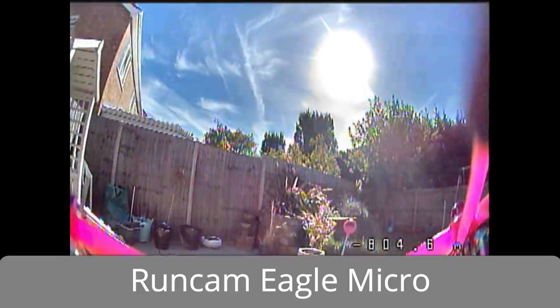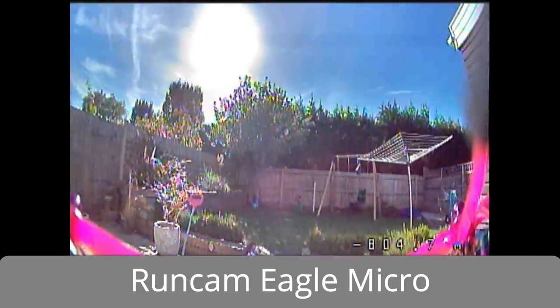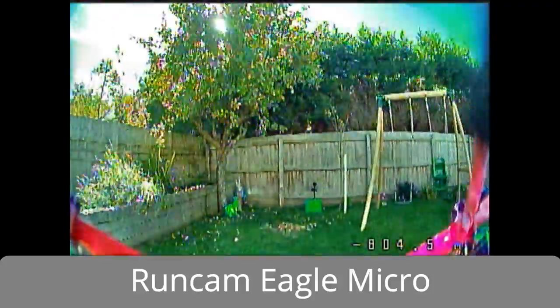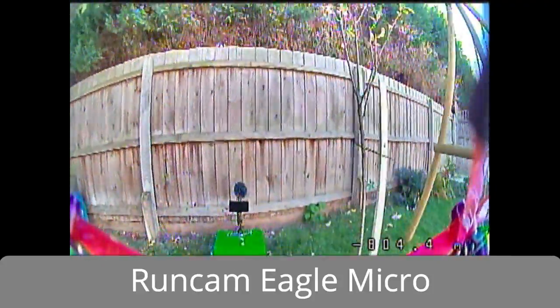Okay, so it's a nice sunny day, and I tested all these cameras on the same day. This is the Runcam Eagle 2 Micro, which was my de facto camera. I'm just doing a few tests going between light and dark, and as you can see, there's quite a transition.